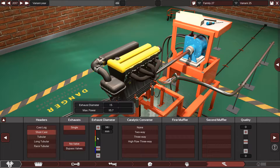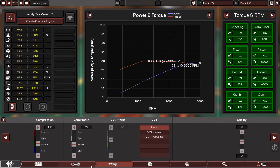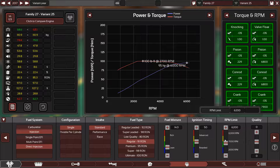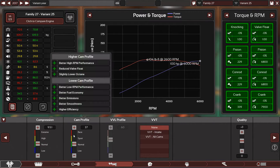The engine makes 109 horsepower, so I don't need a very big exhaust. It's making 110 pound-feet of torque, so this engine is a bit weak. Let's play with the ignition timing to boost this engine up to 109 horsepower.